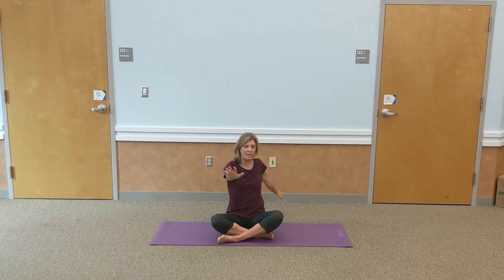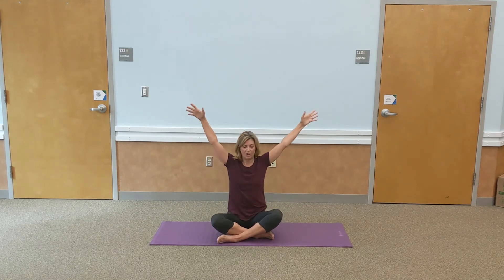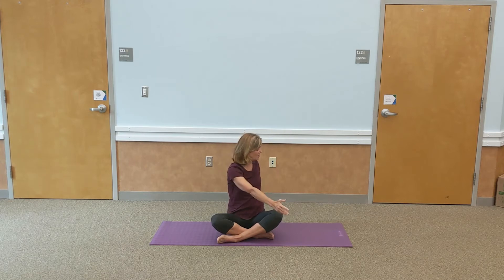Take a nice deep breath. We're going to add a twist. Take the opposite hand to the knee and look over the shoulder. Inhale nice and tall, exhale and twist. We're going to do that one more time — nice full breath and gently turn.